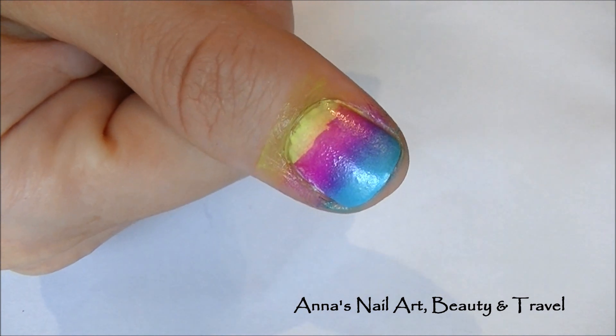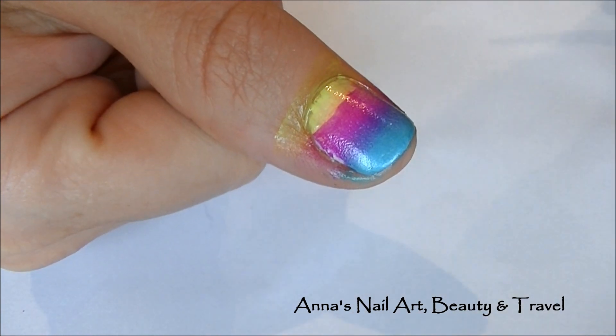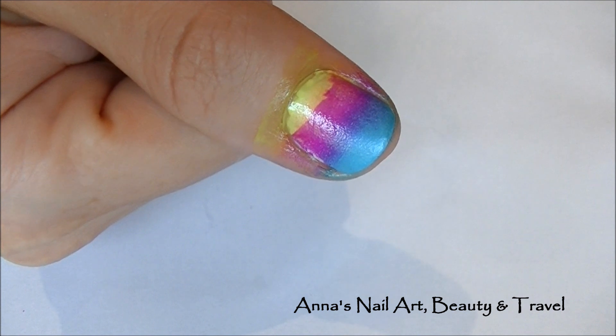Hi everyone! In today's tip of the day, I'm going to show you guys how to effectively clean the cuticle area around your nails. Let's say you've done a design and you've got a hot mess around your nails.